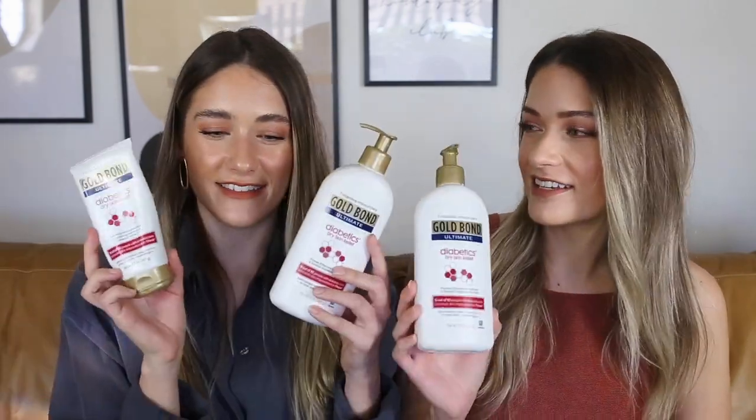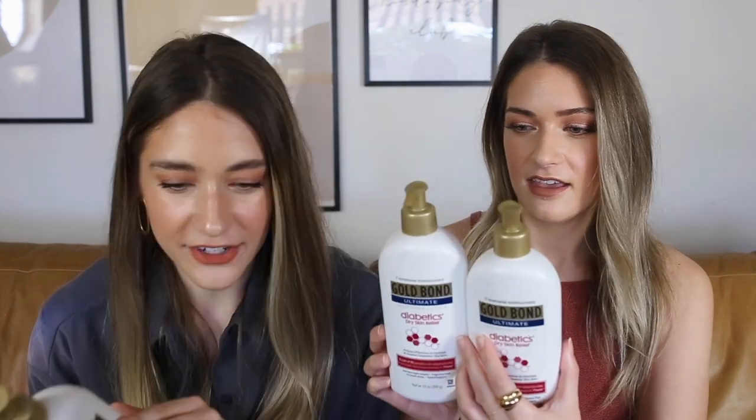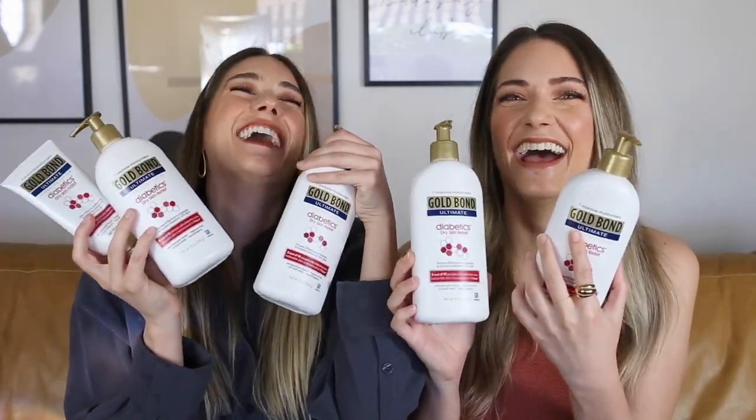We were laughing when we started this because we have so many bottles of the Gold Bond Diabetics Dry Skin Relief in all sizes. I have to have the large size somewhere in here. We have at least — oh, here's another one. Goldmine, please sponsor us. I cannot handle this because there's product in here that we just can't get to. I have one in use in my bathroom right now. There's so many.